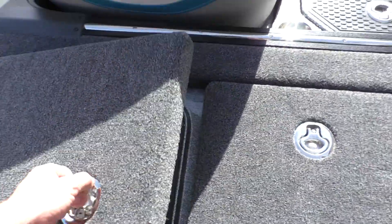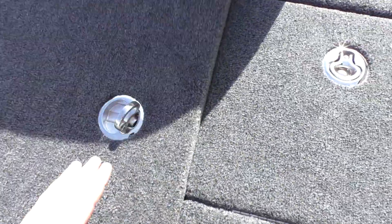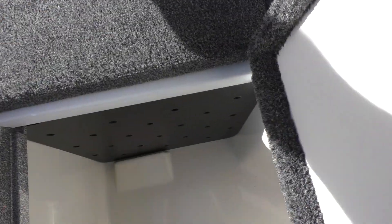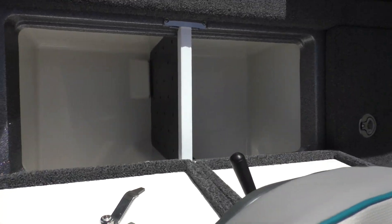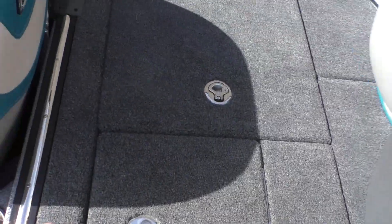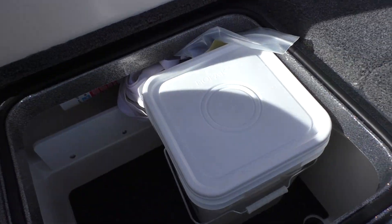Let's go ahead and take a look at some more storage. You got big dry storage here for all your tackle needs. And then here's one of the live wells — double door back here, big room, lots of room for fish. You got some more dry storage over here to keep your boat cleaners and what have you.